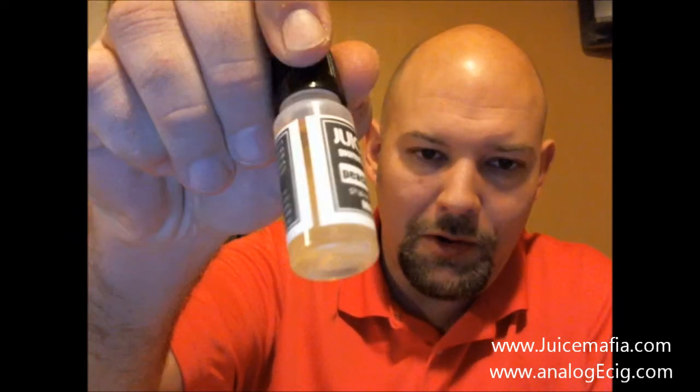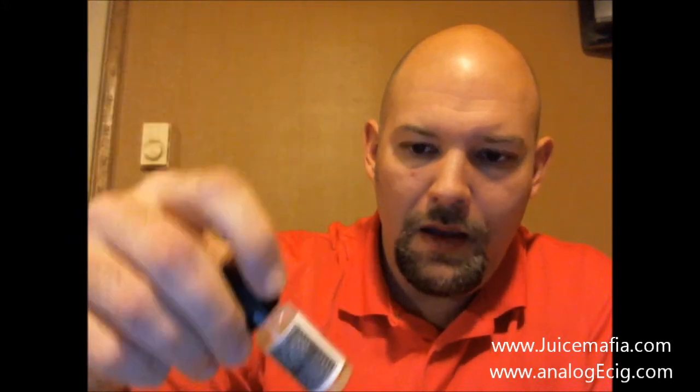These juices were purchased by me, not sent to me for review for free. They are from juicemafia.com — nice labels, nice commercial setup. I'm gonna do peach tobacco and pina colada. I'm not much of a fruit vaper, but I will tell you their pina colada is something I really like.